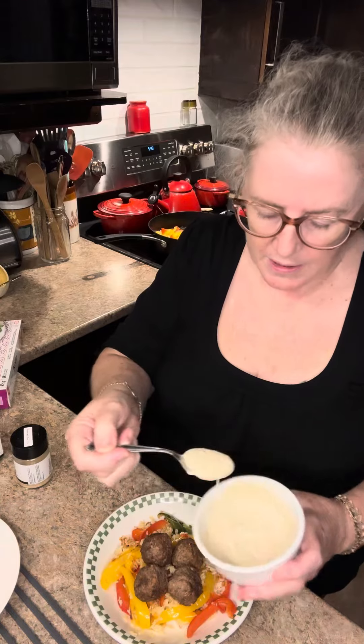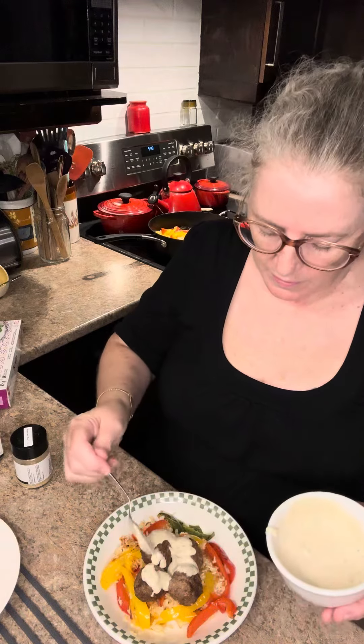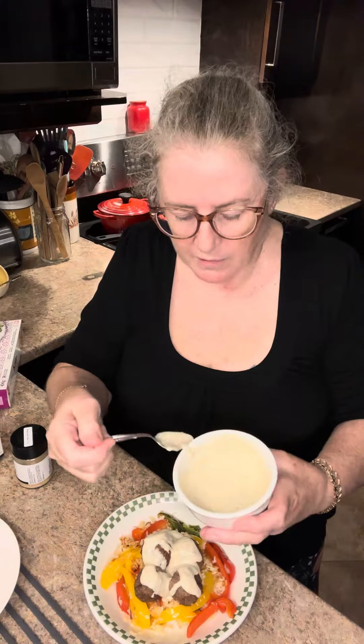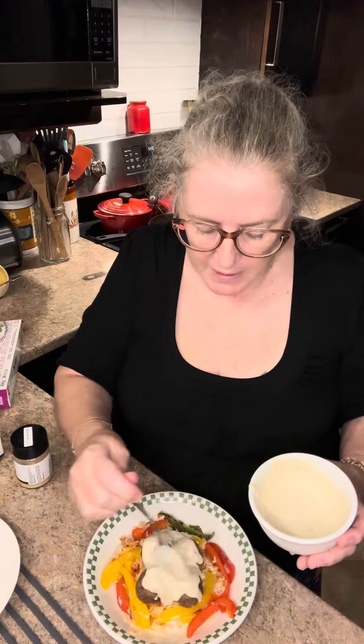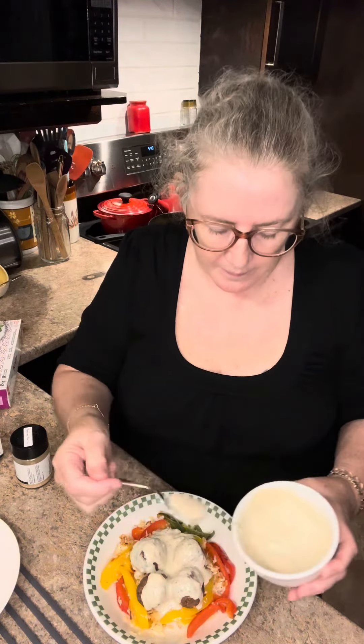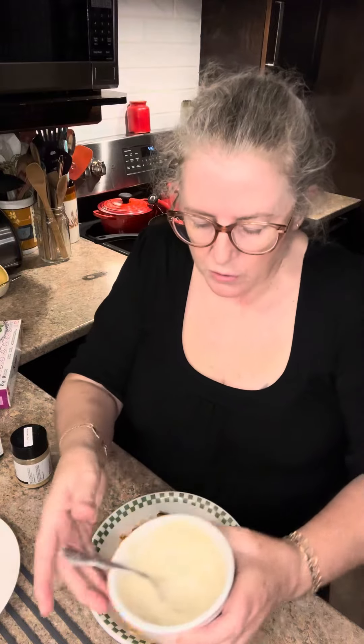I'm so excited to have this — I'm drizzling the garlic sauce over everything. I wouldn't say I'd drink this stuff, but honestly I would, it's so good. Anyway, that's my quick supper, probably 10–15 minutes in the making. I'm going to thoroughly enjoy it — hope you have a great evening, thanks!